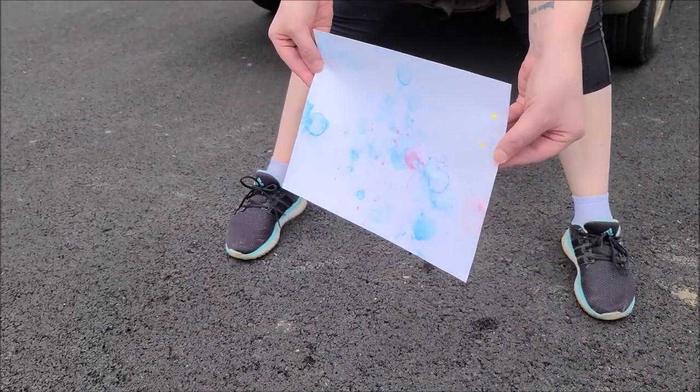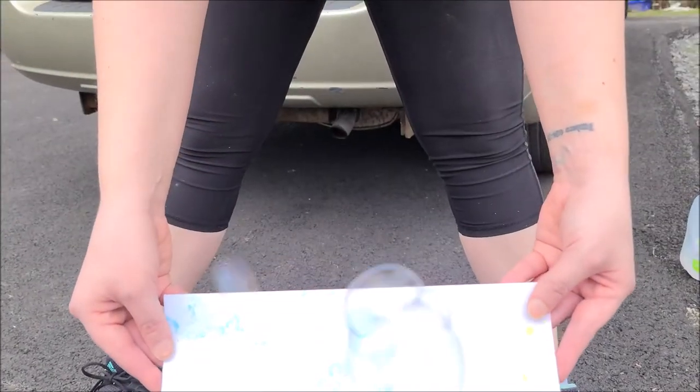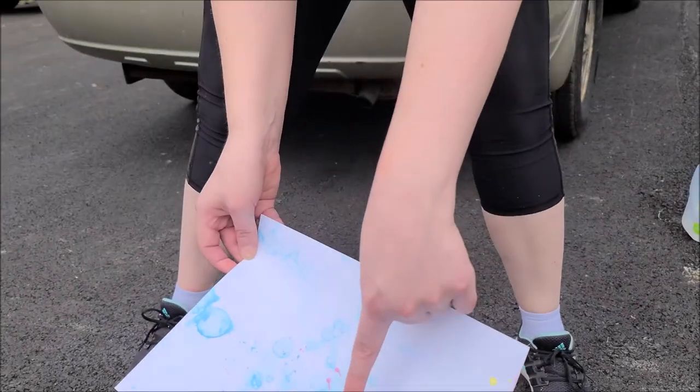Trying to capture them — oh, you've got a couple right there. I see them sitting right there. Oh they popped, but they look good! This is just so much fun, trying to capture the bubbles and make these beautiful paintings.